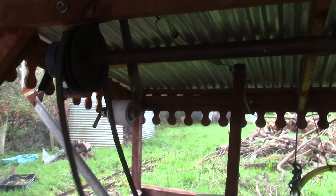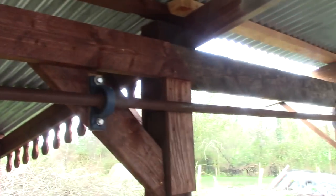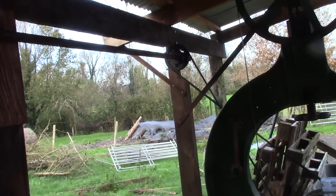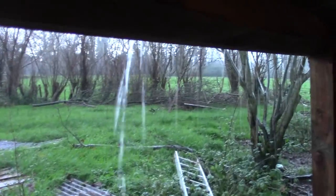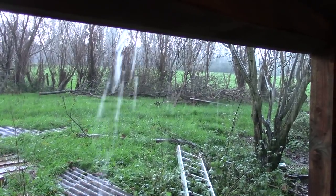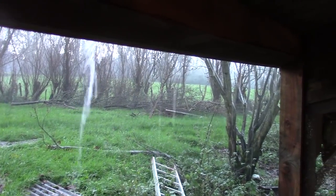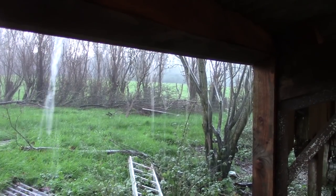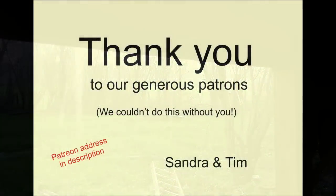I've decided I'm going to have to move the line shaft from up by the roof to down on the floor, where I hope it will vibrate less, and maybe the apocalypse will be postponed another couple of weeks at least. Nothing else on the giant wheel can happen until then, so wish me luck.